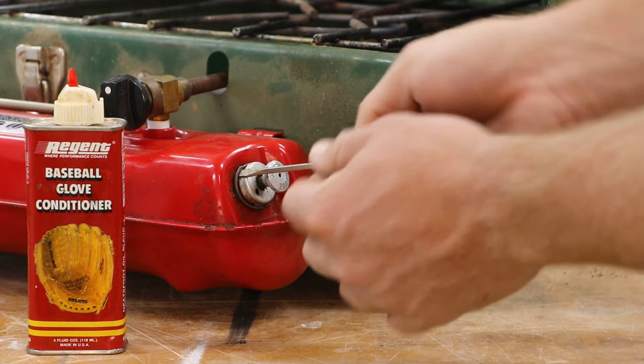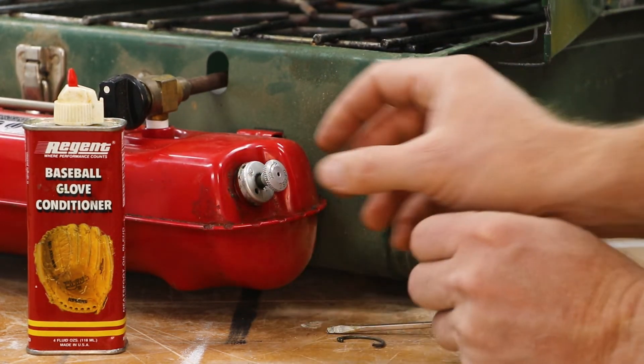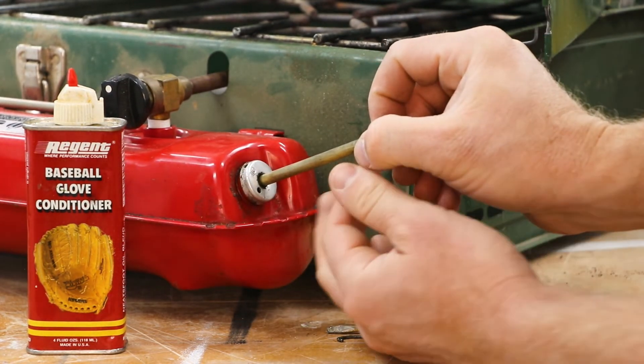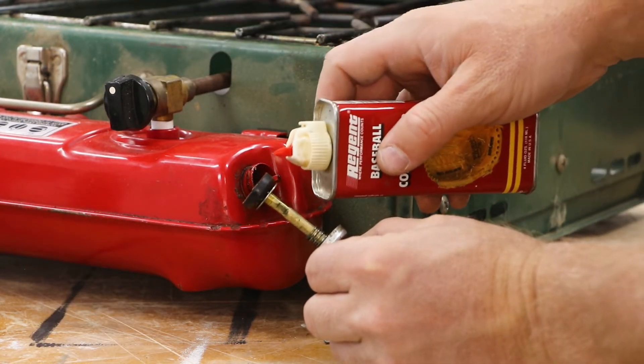I'm just going to remove this clip and pull the plunger out. It's just going to need a little bit more attention.